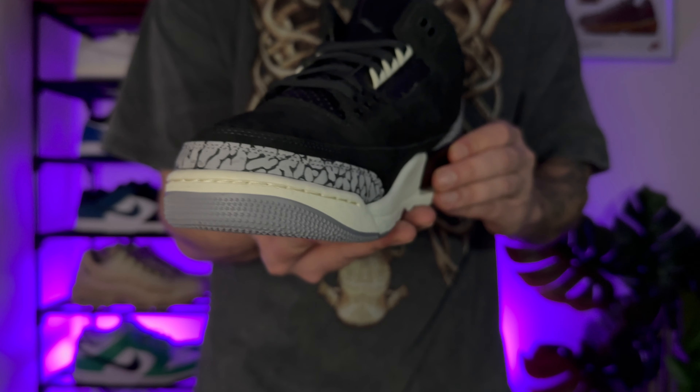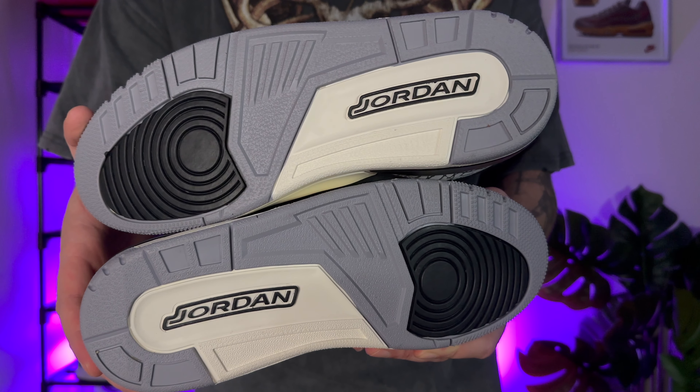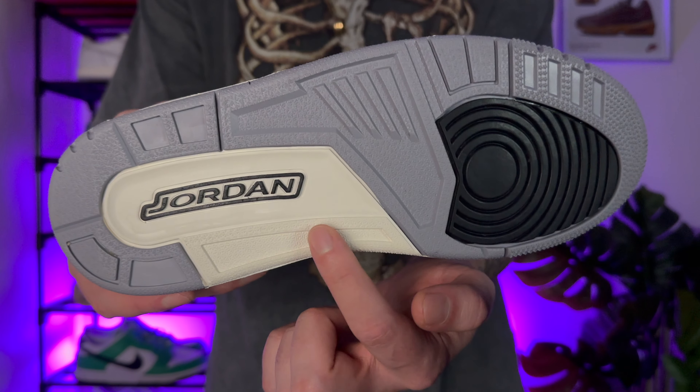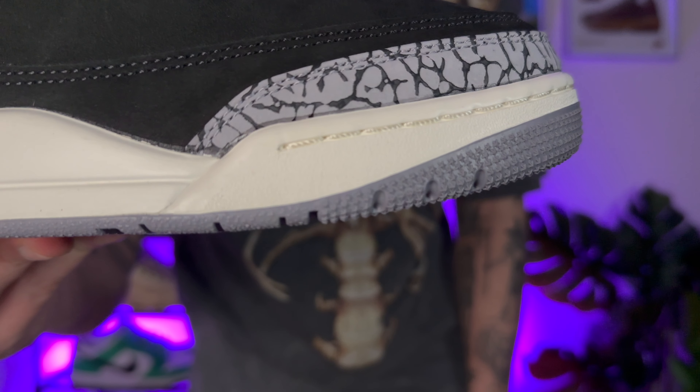Starting off with that mudguard in a nice elephant print, moving on to the outer sole. For me, the Jordan 3 has such a nice outer sole — it really is one of my favourites. For the colours of the outer sole, you've got black, you've also got the Jordan writing in black, you've got white and then you've also got grey. And for me, that grey contrasts so well with the elephant print mudguard.